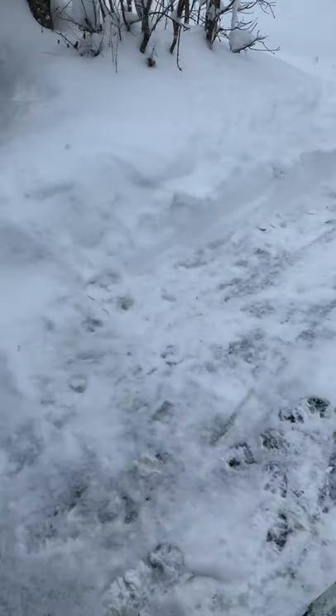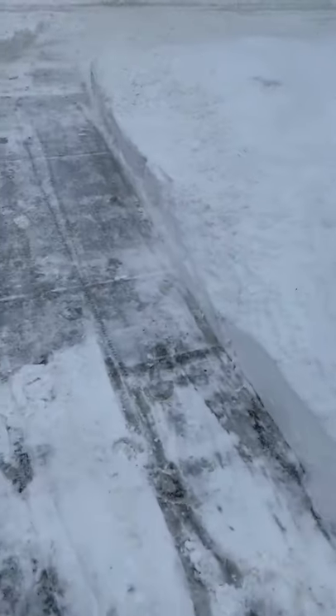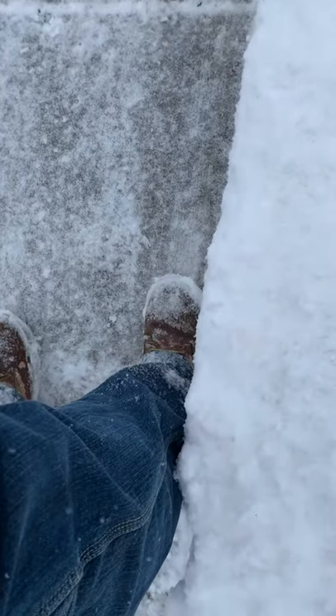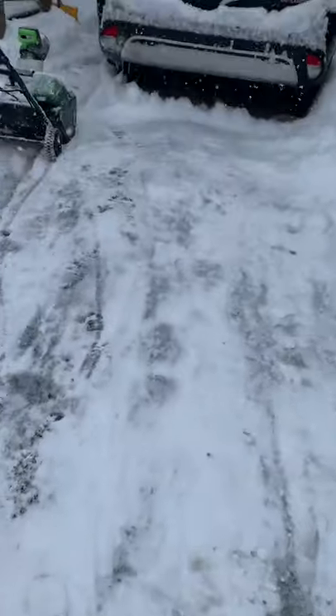Let's see what I've done — see the driveway, just gotta have an access point. See this right here, this is the snow level — see where it is on my leg. Almost up to my knee, basically my calves. But it works pretty good.